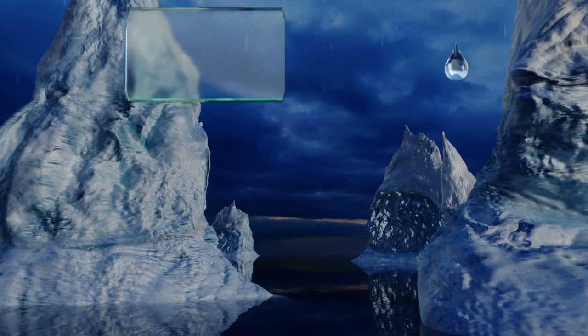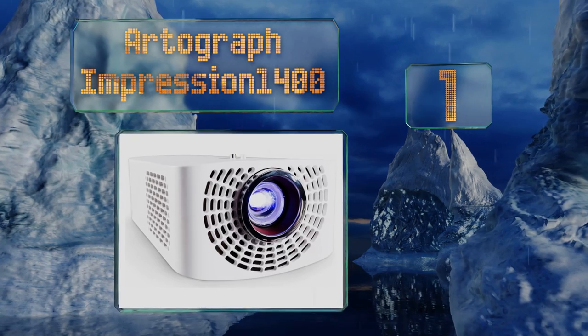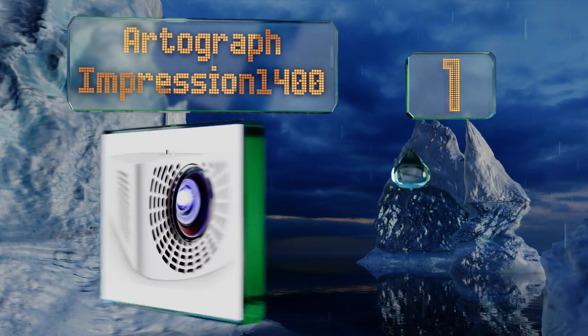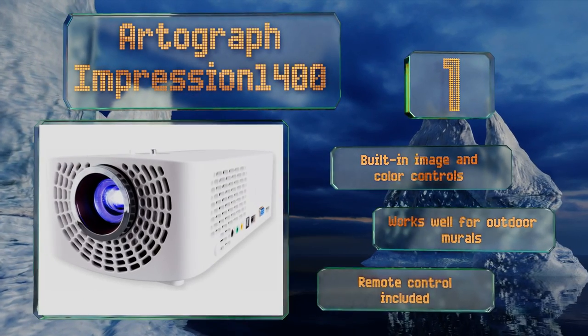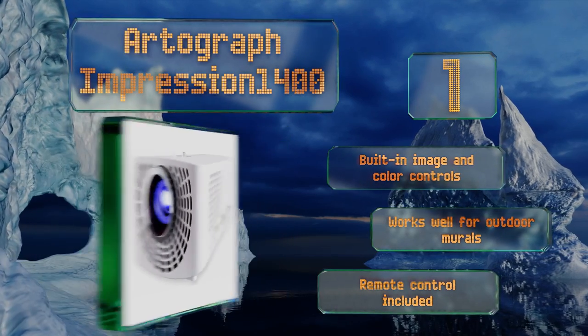Taking the top spot on our list: if you're looking for a powerful model full of helpful features that can be used in well-lit spaces, then it's worth paying extra for the Artograph Impression 1400. Its bulb is bright enough that you can even use it for rear projection through paper or canvas. It boasts built-in image and color controls, a remote control, and works well for outdoor murals.